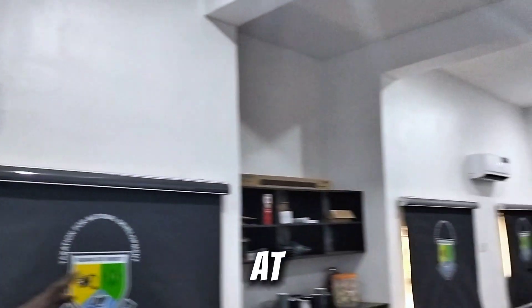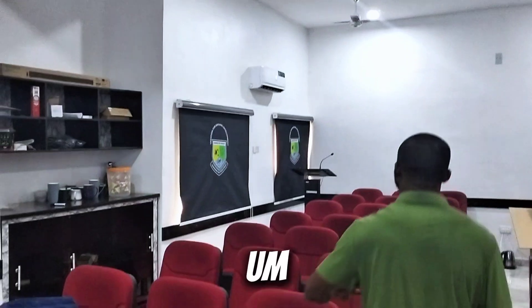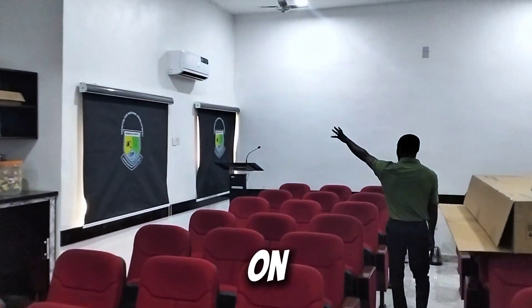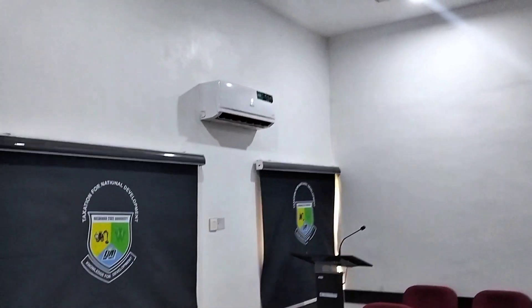We have another AC also at the back. You can see this one is on, and this one also is on. These two ACs, including the fans — you can observe the fan is running, this one is running.